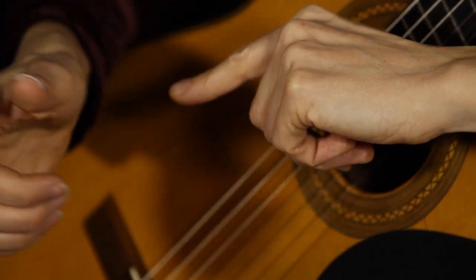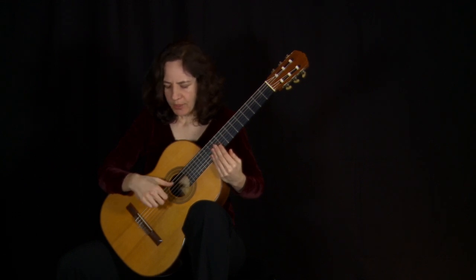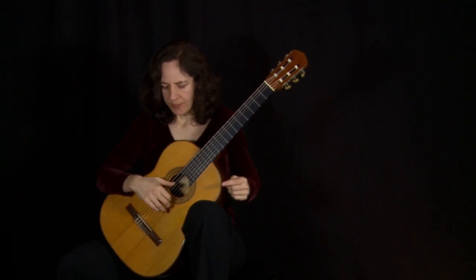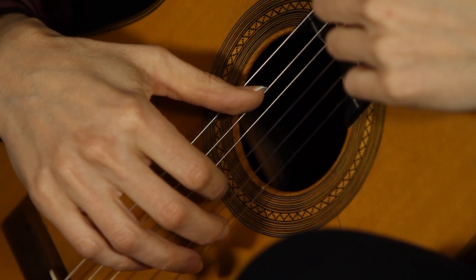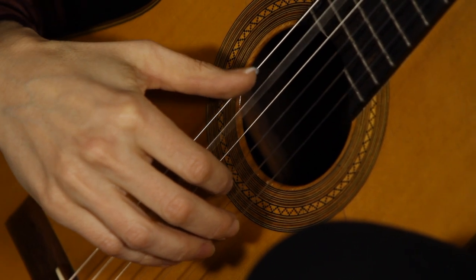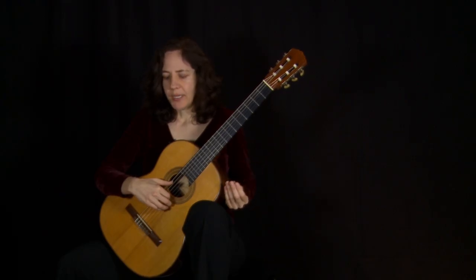When you move, you want to move from your base joint — you don't want to move the whole hand or the arm. What you'll do when you put the thumb on the string is place the nail and a little bit of your thumb pad on the string and feel where that string is touching, then depress the string.